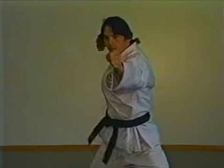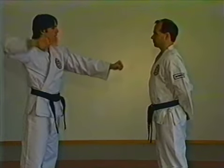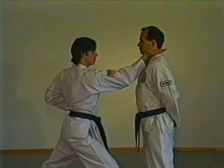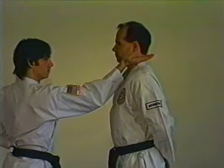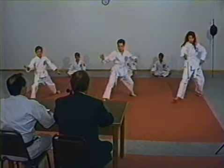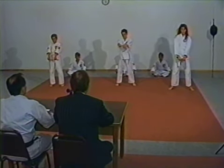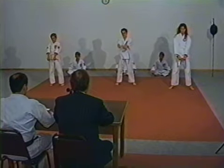Side hand strike coming forward. The hand comes back to your ear as you step out and strike — the strike is coming out and around, stopping in the center of your own body about neck high. The striking areas for this technique are the neck, jaw, and temple.